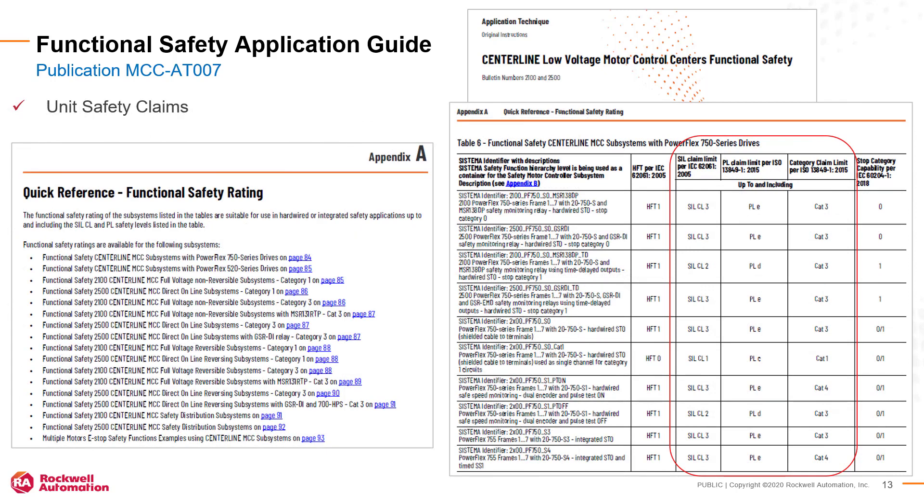Appendix A in the functional safety guide provides detailed safety claim limit information for each hardware subsystem sample. Be sure the subsystems you choose have a safety claim rating that meets or exceeds the requirements of your safety risk assessment.